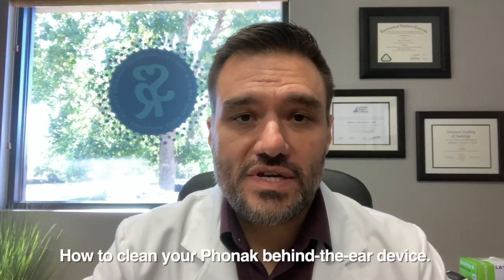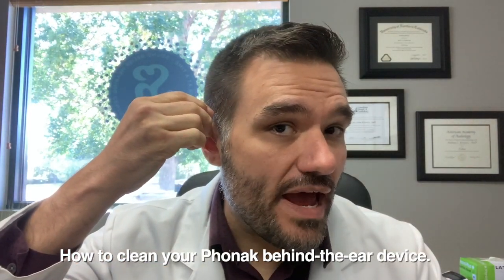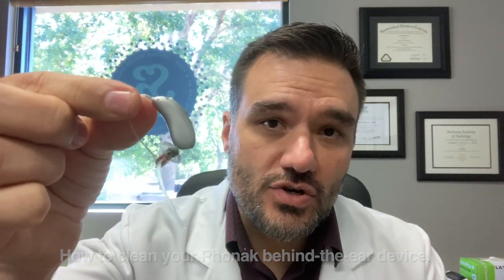Hi, this is Dr. Tony Kovacs at Sound Relief Hearing Center in Fort Collins, Colorado, and today we're going to cover how to clean your Phonak behind the ear device.